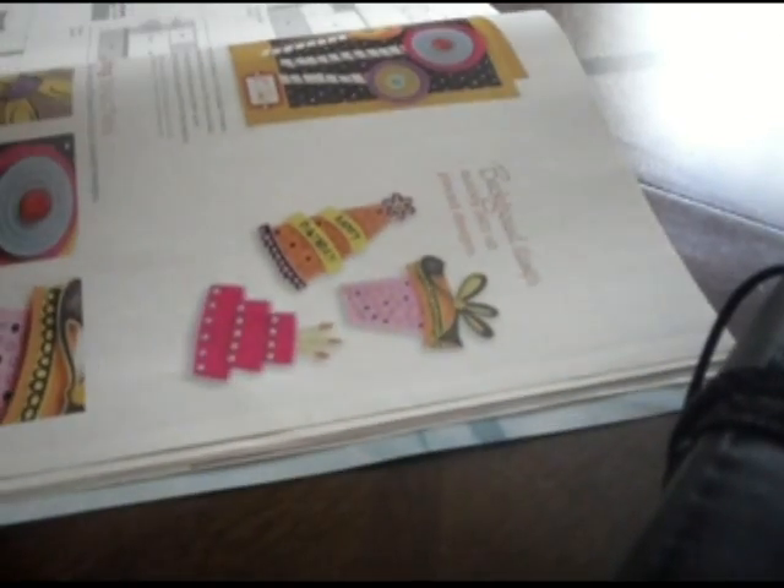So what we're going to do is find a shape in the magazine that you like — something cute that you might want to use on something. I'm going to use this little cake right here because I think it'd be cute on a card. Cut it out — I can usually use all three of these shapes but I'll just show you this one.